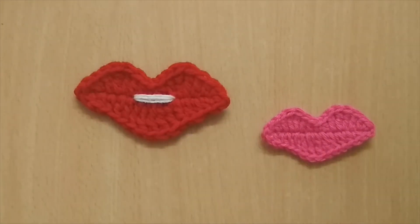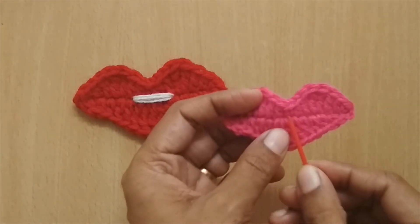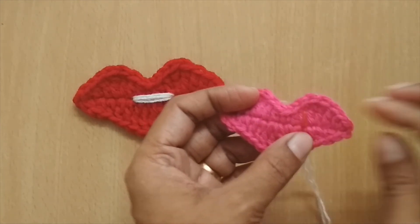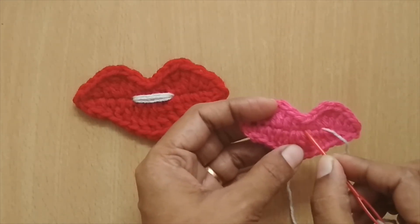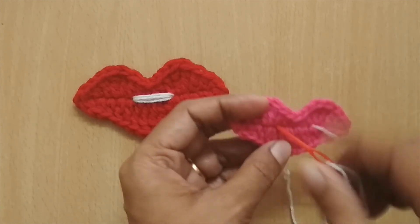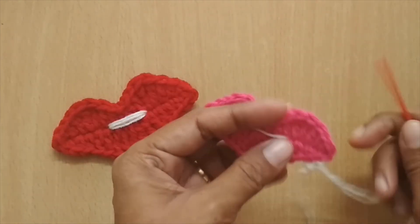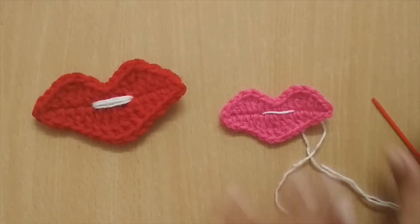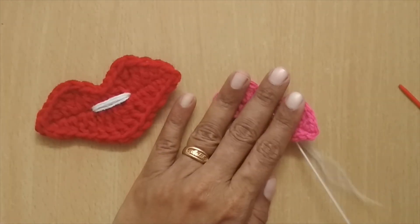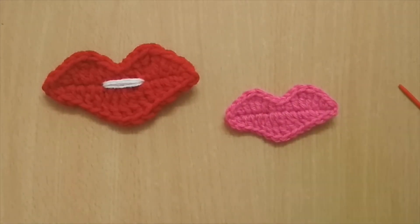If you want the lips to look slightly open, take a white color yarn and insert a darning needle from the center stitch to about two stitches apart, then bring it back — this gives the feeling that the lips are slightly open. You can do this a couple of times for a wider open look. I'm removing it here since I want a closed applique, but you can use this white yarn technique to create that open-mouth effect.